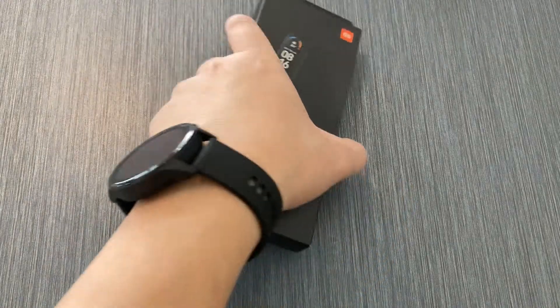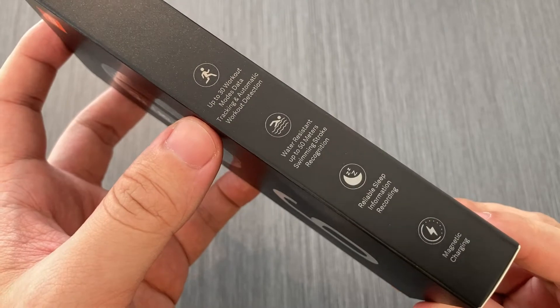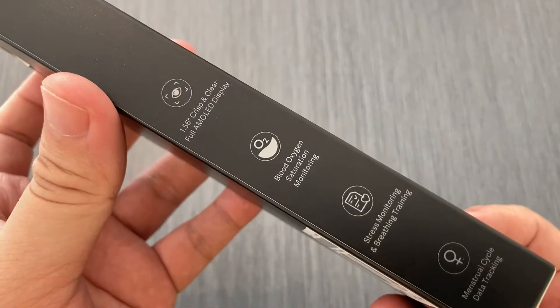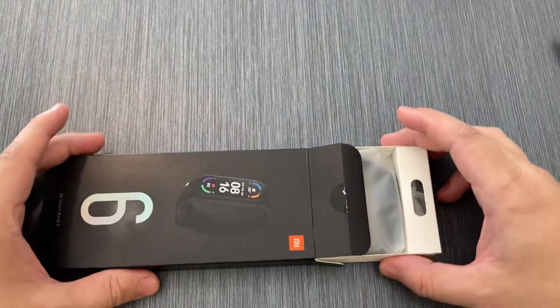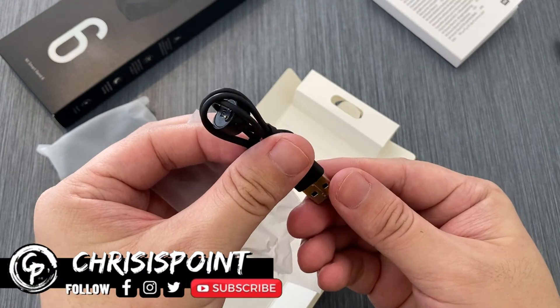First things first is the unboxing experience. Much like previous Mi Bands, the Mi Band 6 uses the same design language, keeping the box simple with some key features written on both sides. Pulling out the compartment, we get to see the band itself, the warranty and user guide, and the proprietary magnetic charging cable.